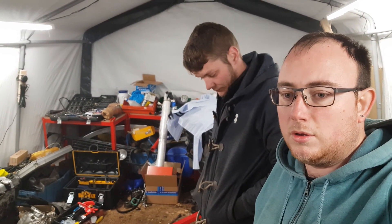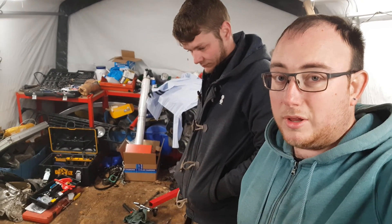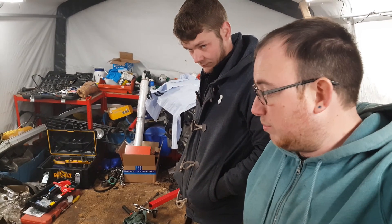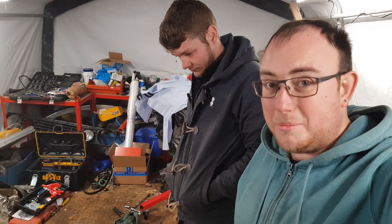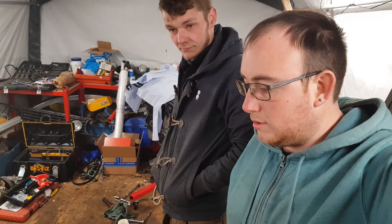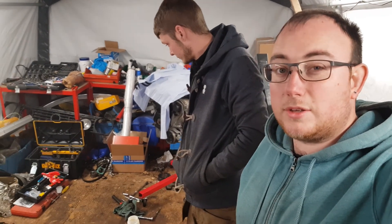We're probably just going to grab a bite to eat and then spray the engine bay on the golf, which we'll have to do by torch and what have you, but we'll still do it. Then we'll put everything away and I'll have a look at it tomorrow. Might see if I can set up my camera for the golf engine bay, just cause we're lacking footage. But yeah, that's up next.